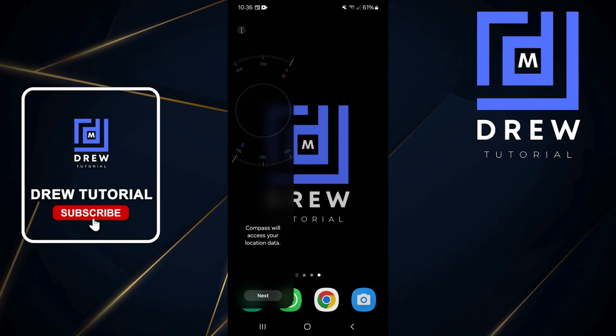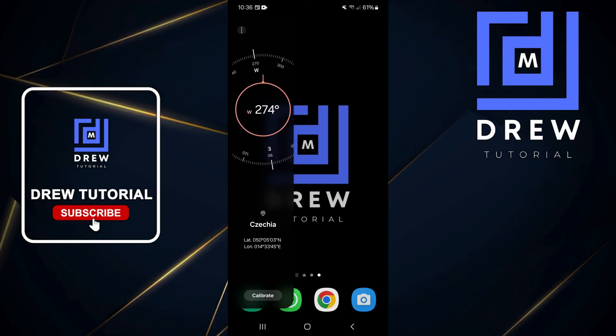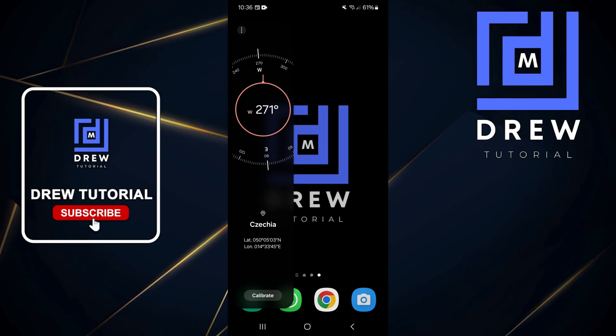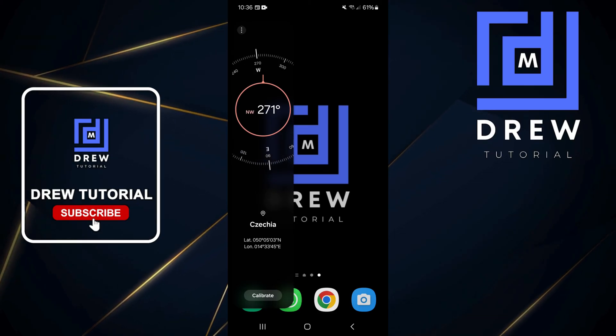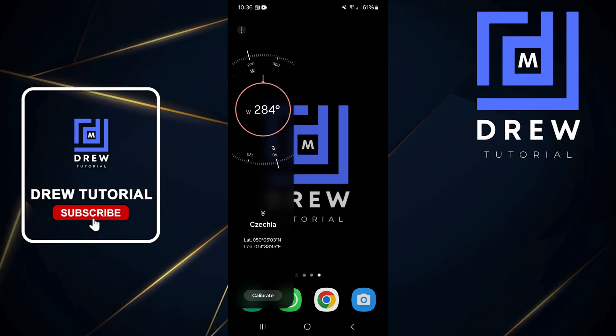To ensure that the compass actually works, tap on Next and allow it to calibrate. You'll most likely need to move your phone around if it's not working. As you can see, mine is moving because I am actually moving my phone to the left and to the right.